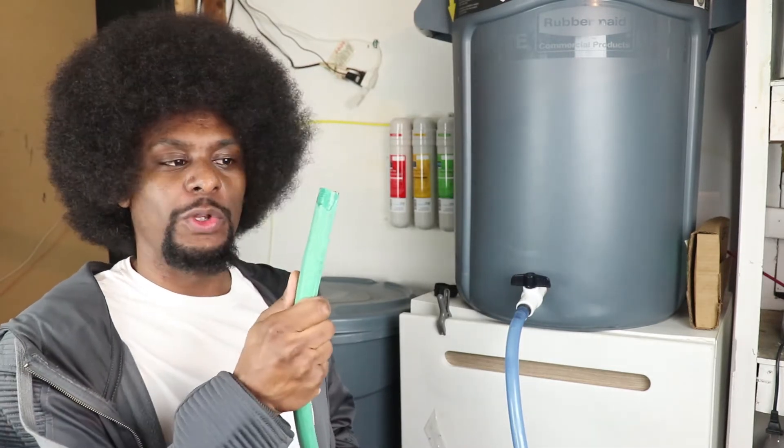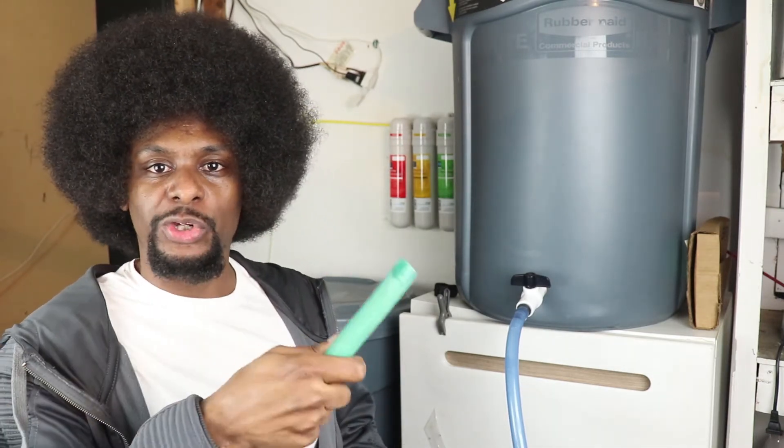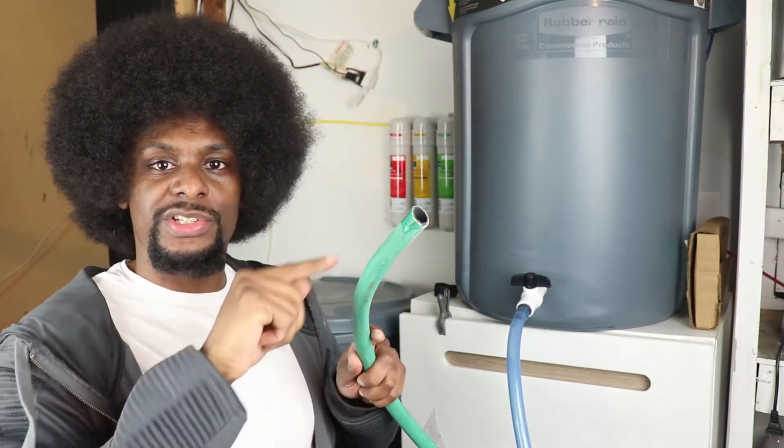This end of the water hose I put in a sink, out the window, out the door — the water just goes out.